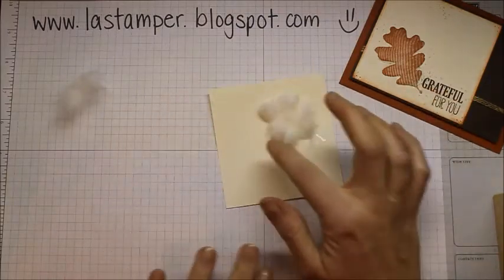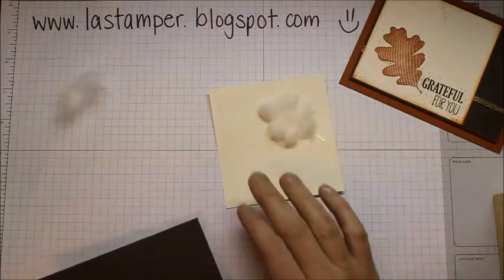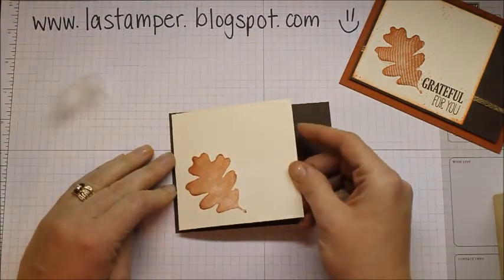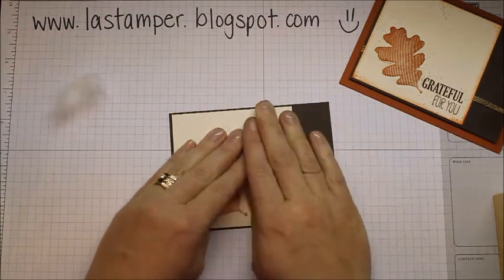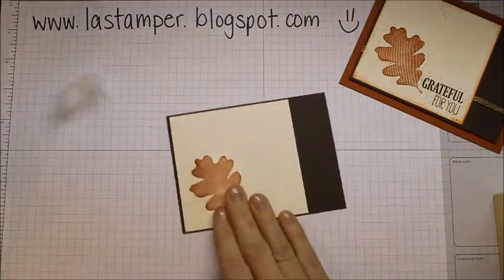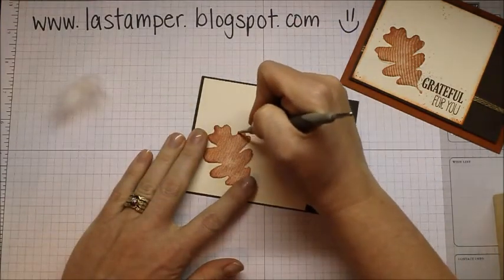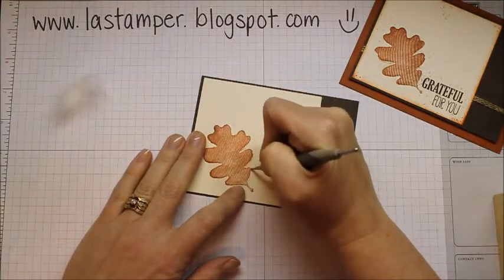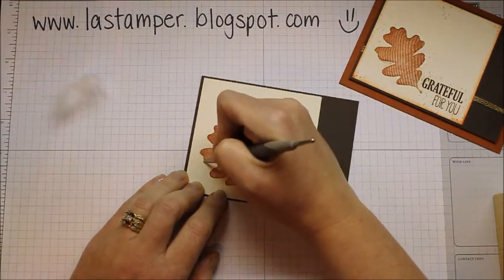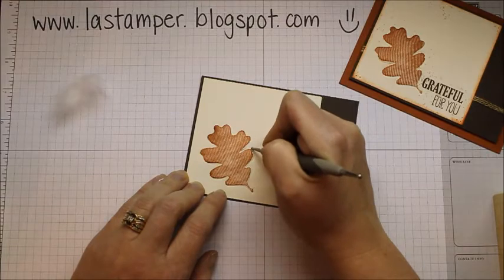You can see the cotton stuck all over there — this is why you need the Fast Fuse all around it, because it helps your cotton stay in place. I've pulled in a piece of Early Espresso cardstock and I'm going to stick this right down onto it, squish it down all around. Then pull your stylus back in — using the small point — and go around your image one more time to make sure it's good and stuck, so your cotton isn't going to migrate out.